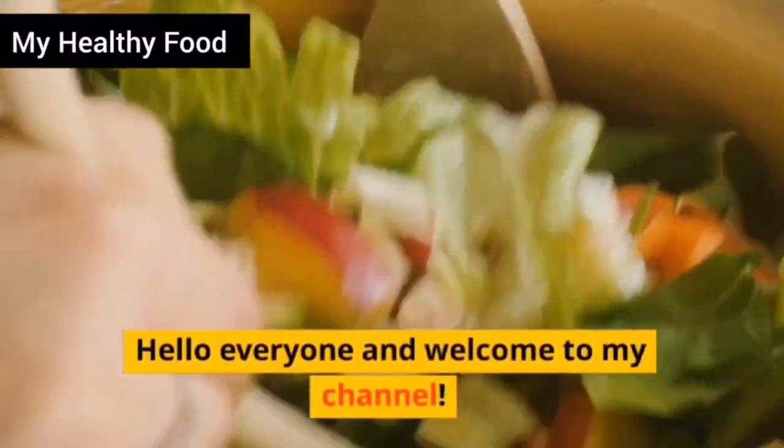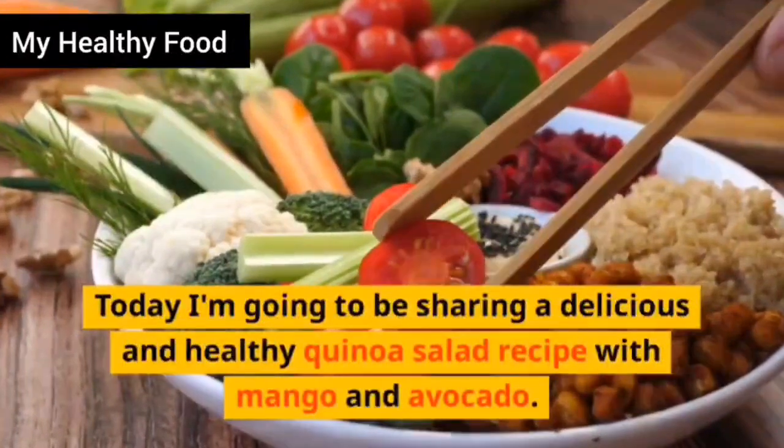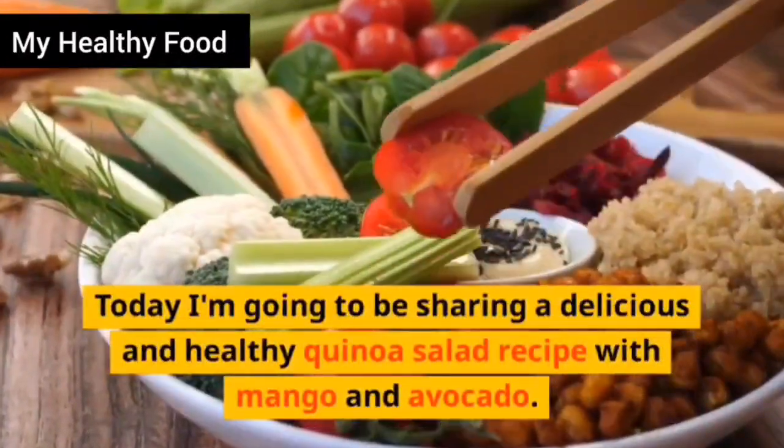Hello everyone and welcome to my channel. Today I'm going to be sharing a delicious and healthy quinoa salad recipe with mango and avocado.